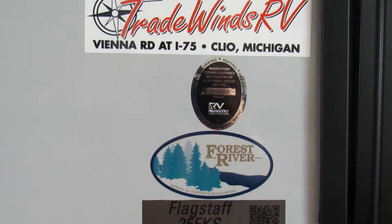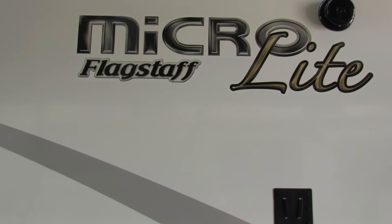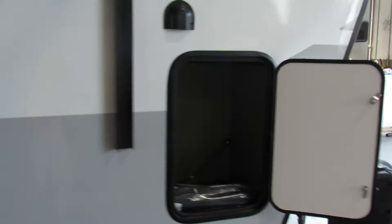Hi guys, this is Jeff at Tradewinds RV — I'll be doing your walkthrough. I'd recommend a paint and pad protection package: the paint protection will protect all your decals from peeling and fiberglass from fading, and if it does happen it gets replaced. I'd also highly recommend an extended warranty, especially if you plan on keeping this RV for a long period of time.